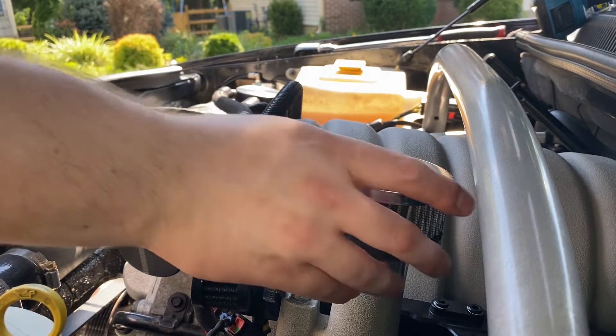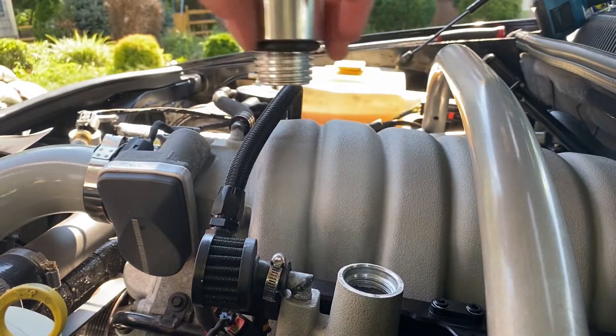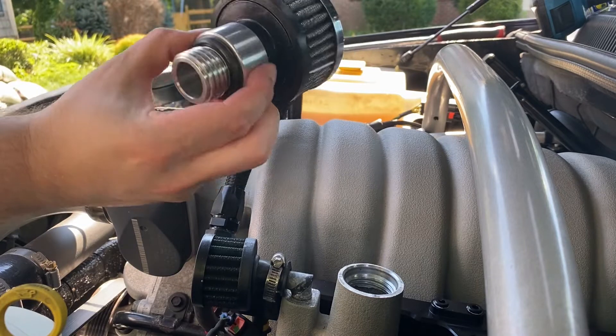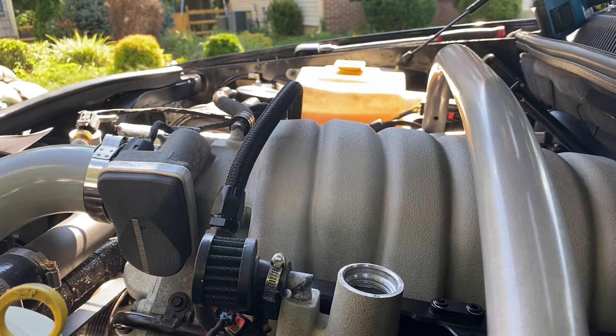I've already kind of started off camera, so that comes off and then right here — this Metco thing is actually quite expensive and it's actually a really nice piece, but I'm going to go ahead and be selling this. It's brand new, it has like five miles on it, so I'll probably try and sell it for as close to brand new price as possible.